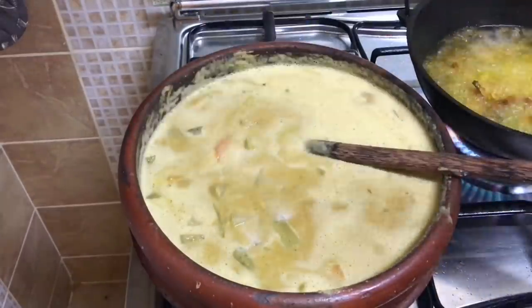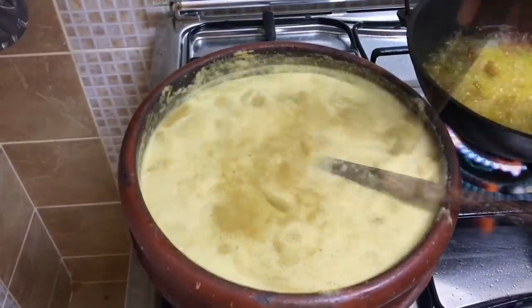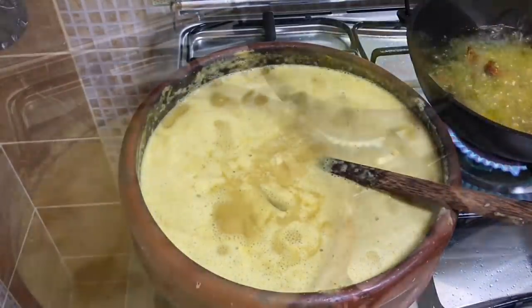Some salt. Now this has to boil well for at least five minutes on medium flame. Make sure it doesn't burn at the bottom.